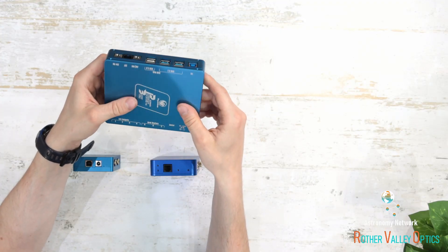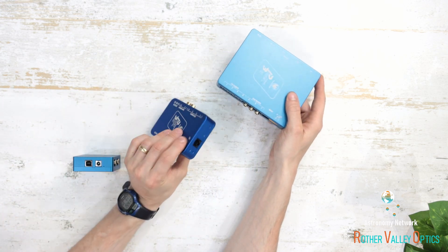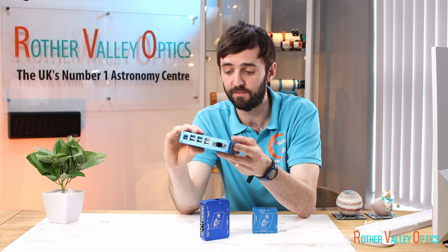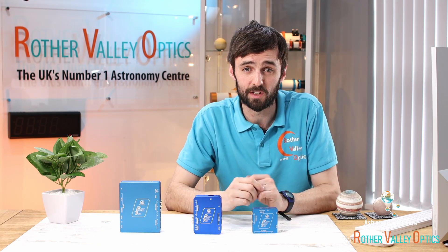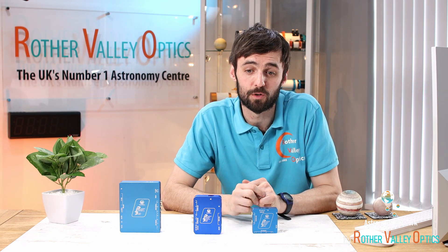Another impressive feature of the Ultimate is a built-in motor focus controller. On the Advanced there was just a socket to plug an external one in, but the Ultimate has one built-in, which is really impressive. In terms of accessories it's the same as the others — you get the humidity sensor, all those 2.1mm cables, and the cigarette lighter power cable in the box as well.